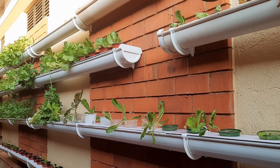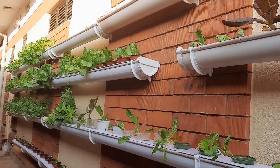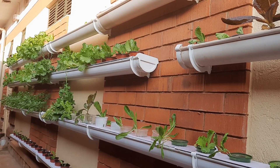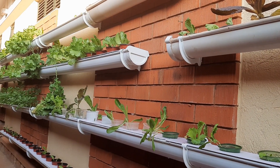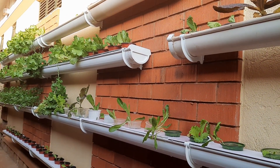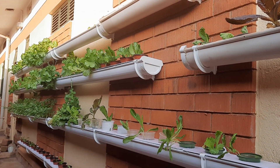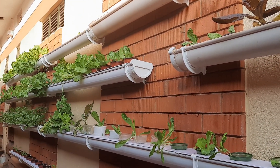Please subscribe to my channel, like my videos, and make comments. Hit the notification button if you're interested in getting more updates on hydroponics. I look forward to sharing more content in the areas of hydroponics — all the best, bye for now.